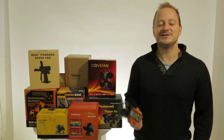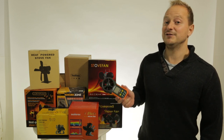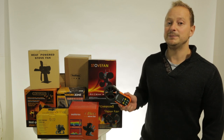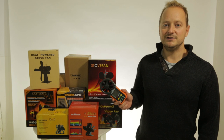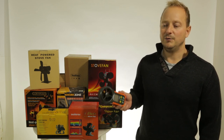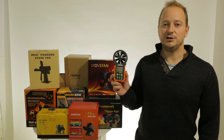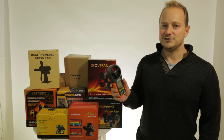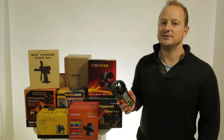Hello, my name's James, I'm from Stands Out Ltd. We're going to do a comparison today on 10 different stove fans. All these stove fans have been bought for less than £40 online. We're going to see which one is the most efficient by how much airflow each one produces, and find the best and most efficient fan to use.